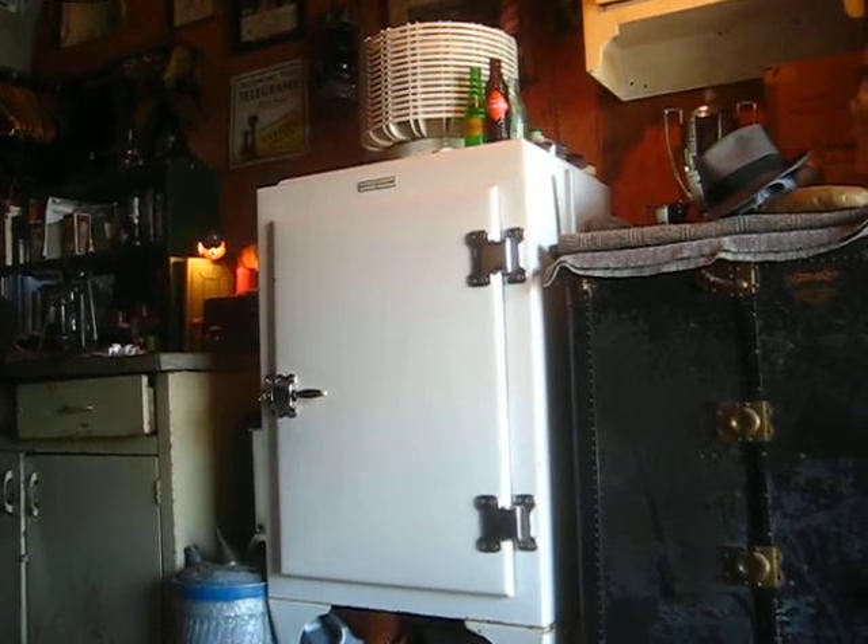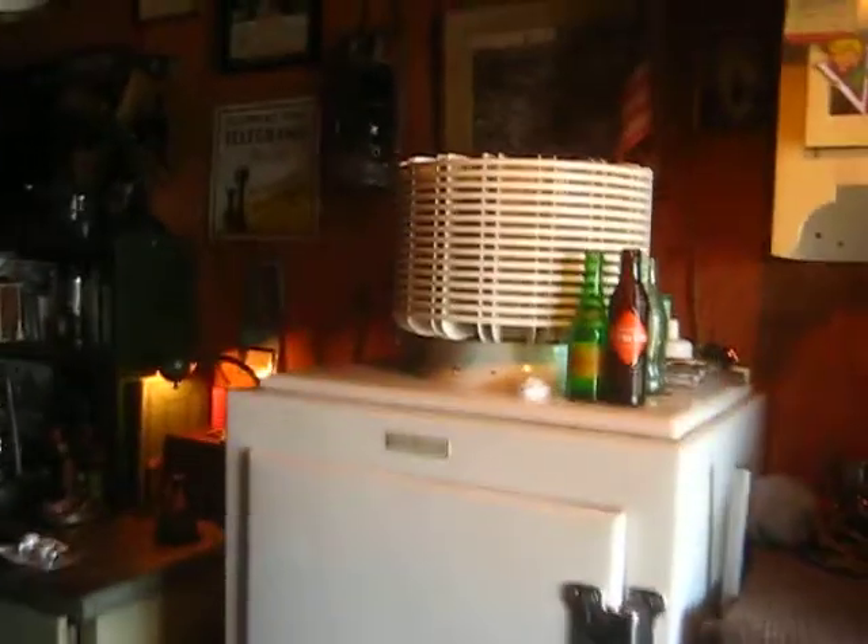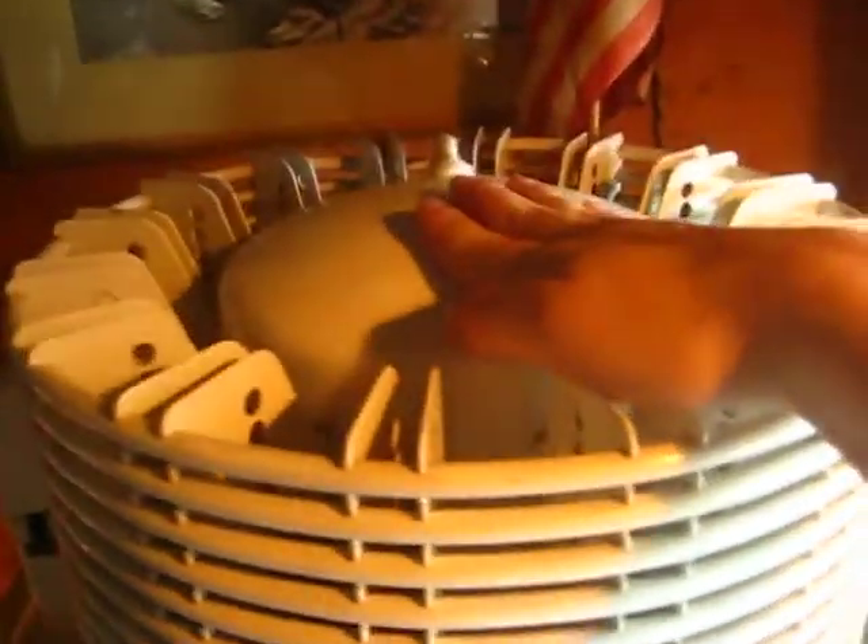Now I'll show you the mechanism. The compressor motor is on top where it should be — that was also part of the ad campaign. This is your compressor motor right here.